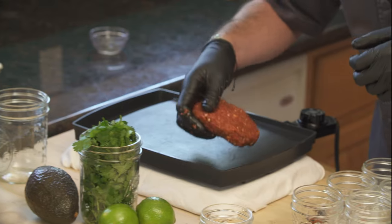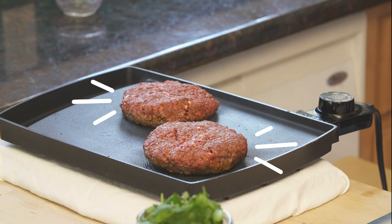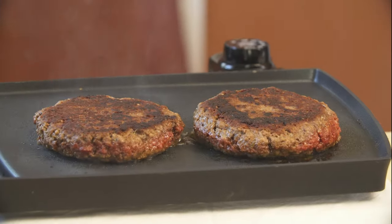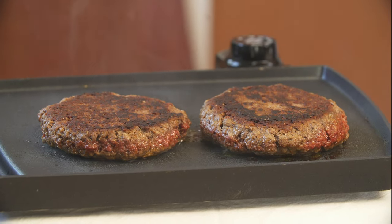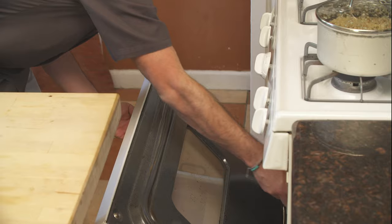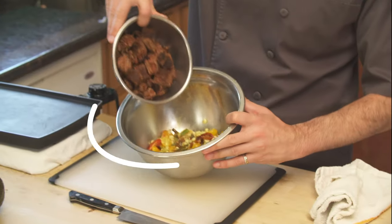Patty it up and throw it on the griddle or in a sauté pan. Sear the Impossible until golden brown and cook through. Once Impossible is cooked through, set aside to cool and then dice to desired size. Set aside in a bowl to combine with the roasted veggies.